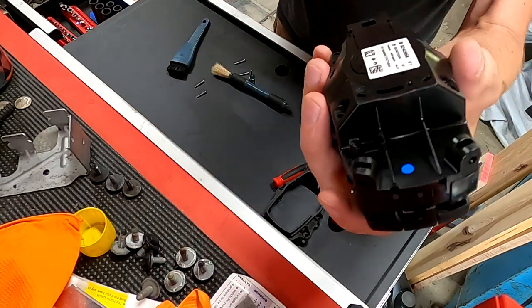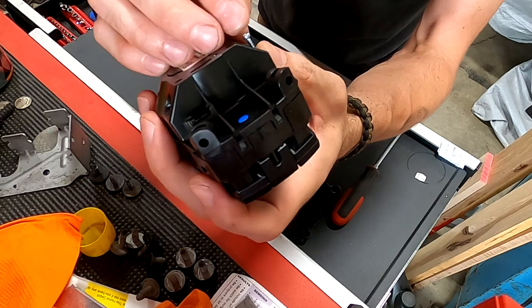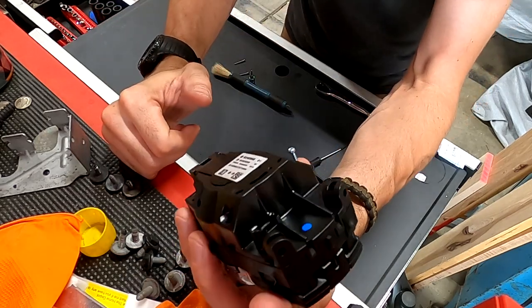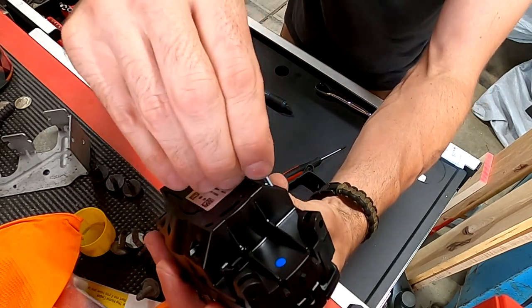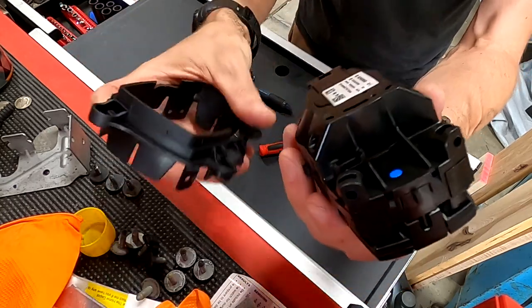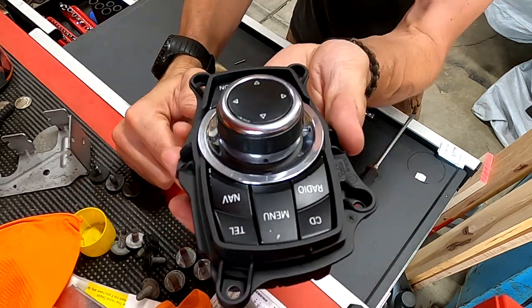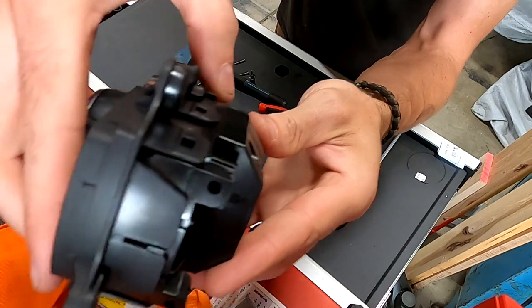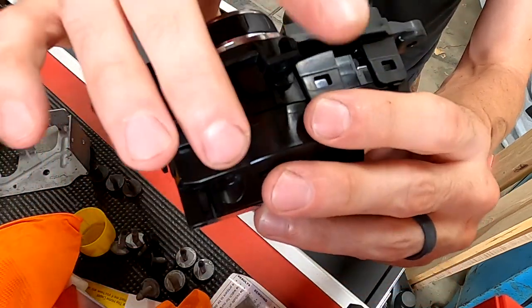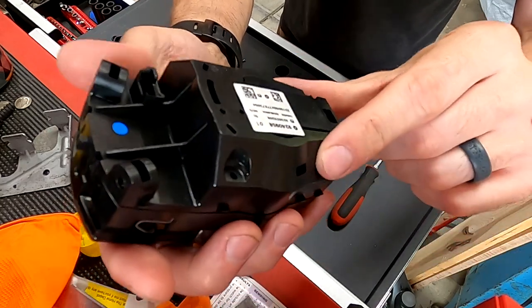That looks fan-freaking-tastic. Now let's put the screws back in, and at this point you're home free. So again, you want to pull these guys out. This thing fits on the top of him like that, and those are just clips — just pop those clips off. Pull the four screws on the bottom.